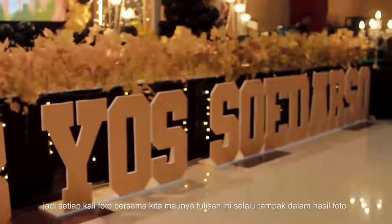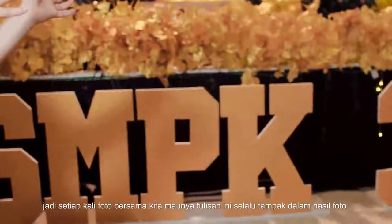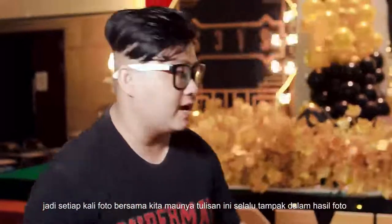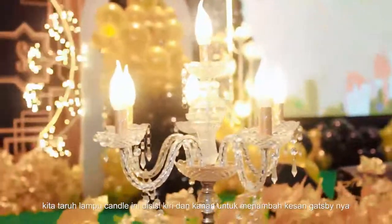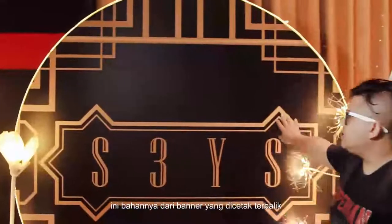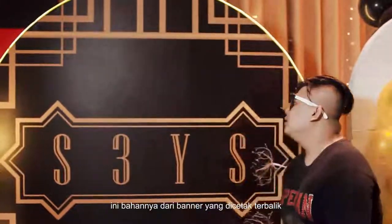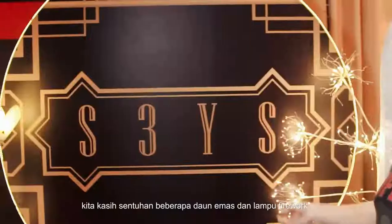Kenapa tulisannya ditaruh di bawah? Jadi setiap kali foto bersama, kita maunya tulisan ini akan selalu tampak atau tampil dalam hasil fotonya. Kita taruh lampu candle di kiri dan kanan untuk menambah kesan Gatsby-nya. Ini bahannya dari banner yang dicetak terbalik. Kemudian kita kasih tulisan dengan gaya S, dan diberi sentuhan beberapa daun emas dan lampu.